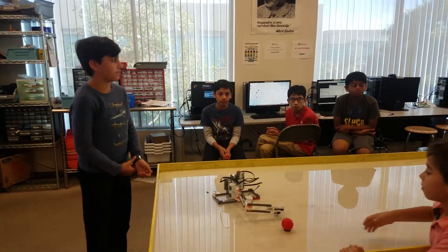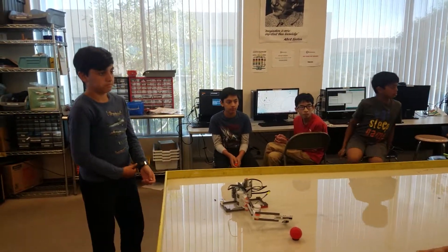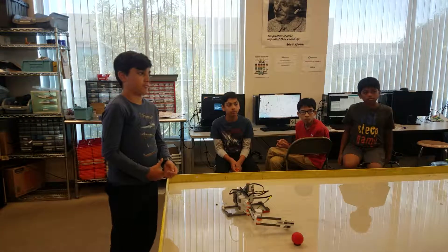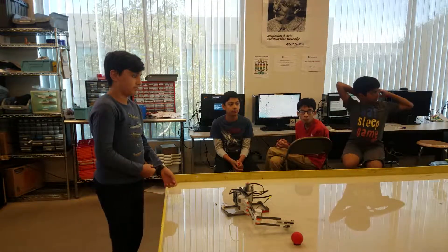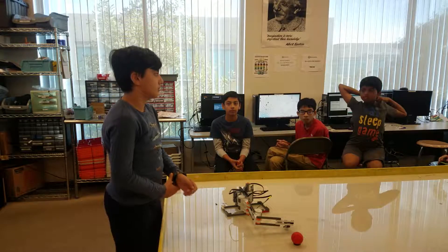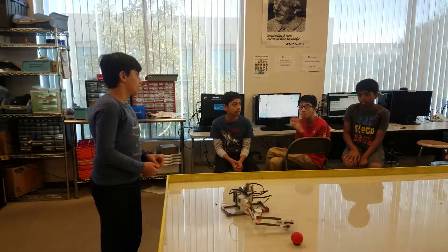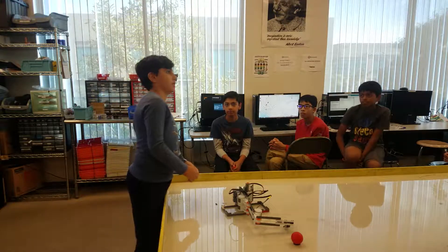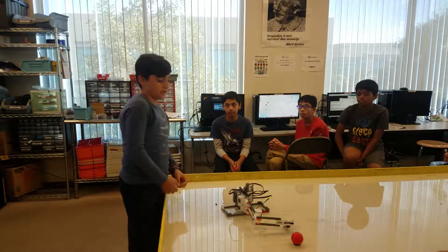Any questions? Is this project really hard to make? Not really. Do you like to build this project? Yeah, it was a good one. What programming blocks did you use? I used motor blocks and touch sensors.